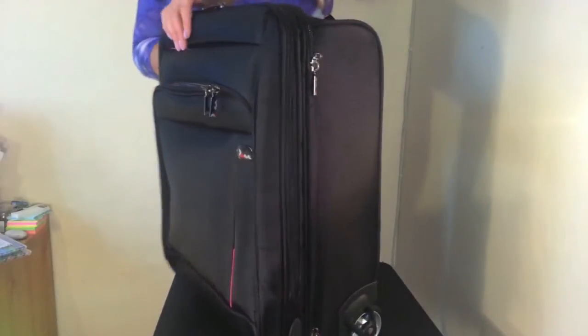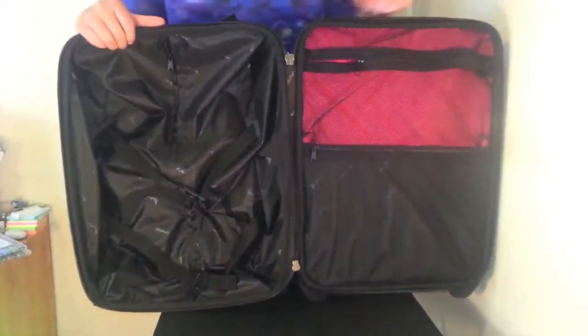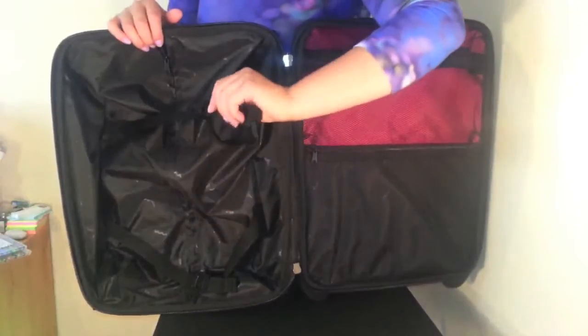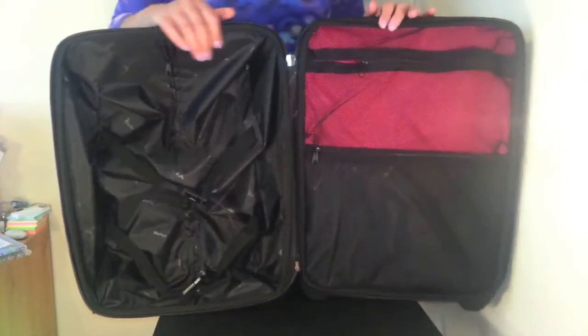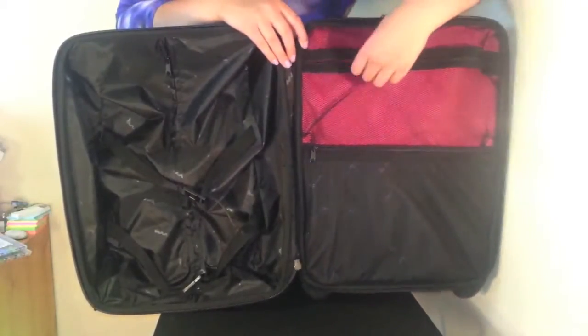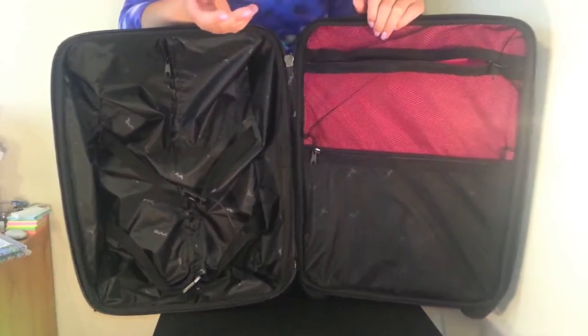Now I'm going to show you the inside of the bag first of all. This is where you'll be storing your overnight clothes. We have two adjustable straps so that you can keep your items secure. On the opposite side we have two mesh pockets which you can zip up.